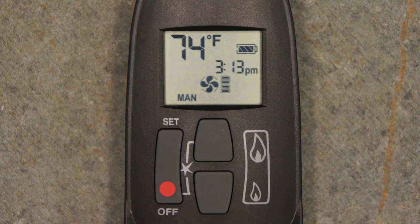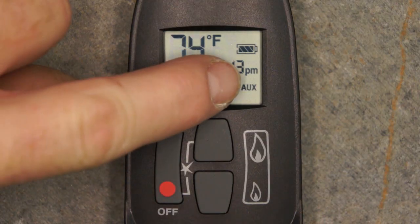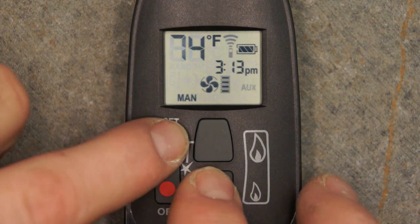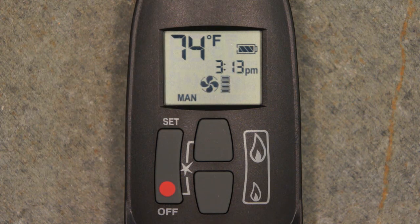If so equipped, to allow the entire burner to ignite while the appliance is in operation, turn the split flow valve on by simultaneously pressing the Set and large flame buttons. The split flow valve may be turned off by pressing the Set and small flame buttons, thus allowing only part of the burner to remain lit.